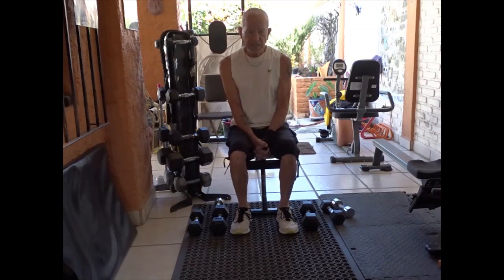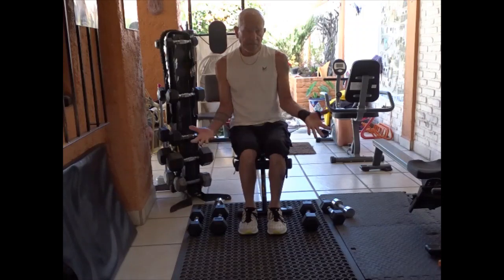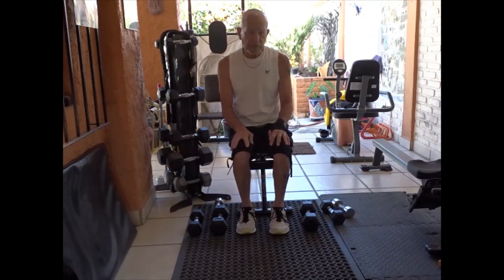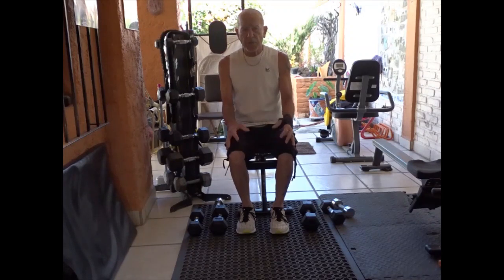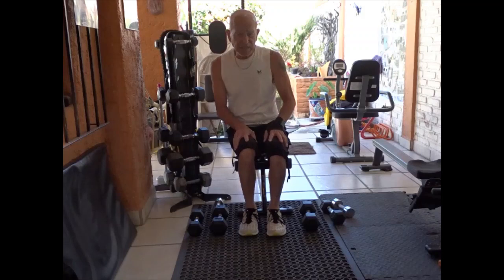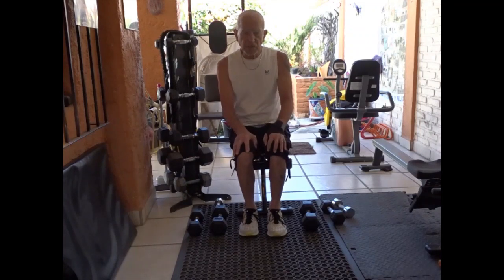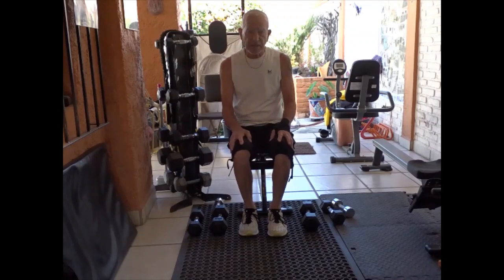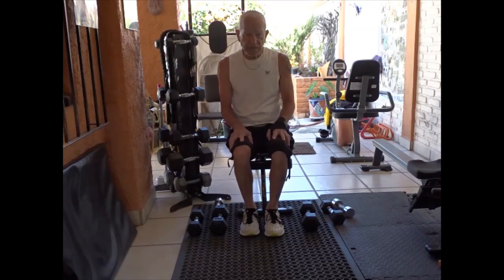I'm trying to teach them supersets and drop sets, because when we do bicep curls, just doing 10 bicep curls like this and then you stop, do another exercise and come back and do another set — I want to ramp up their strength training. So I'm teaching things that bodybuilders would normally do, but I judge it based on their strength levels and use the appropriate weights. I'll show you two of the things that I do.